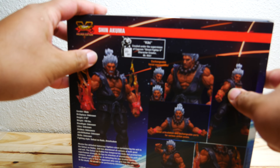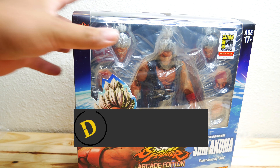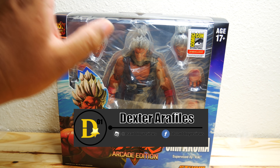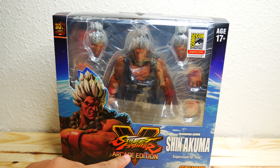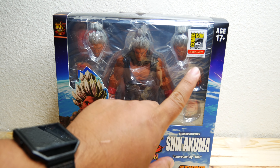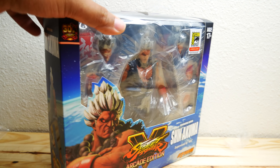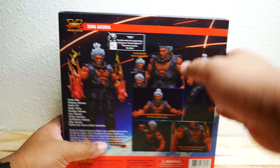Hello everyone and thank you for joining us once again on the DSTAR01 channel. I'm your host, Dexter Rathless, and today I'm pretty happy to bring to you the Shinokuma by Storm Collectibles from the Street Fighter V Arcade Edition. It looks absolutely amazing. This is from San Diego Comic-Con 2018 exclusive, and he is around $70. He is kind of in a big package. Pretty excited about this figure.